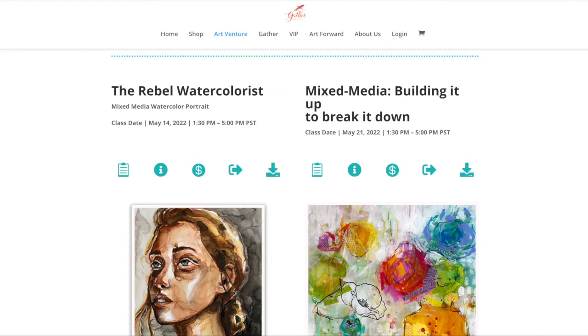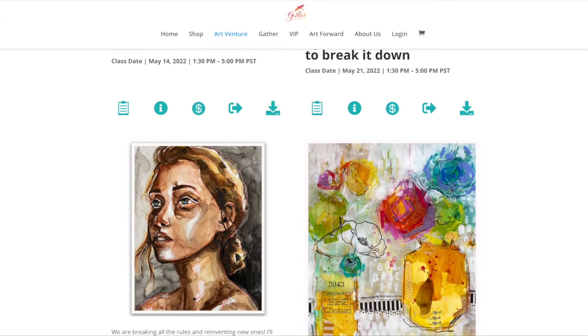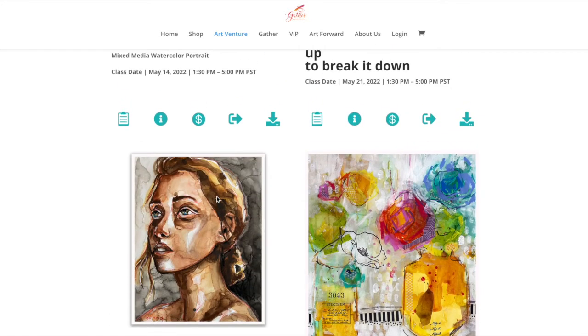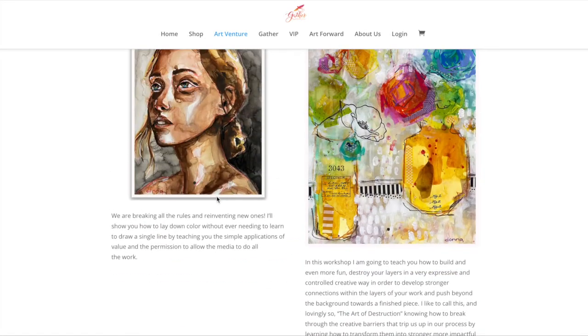The second class is the following Saturday at the same time, again on Pacific Standard Time. For the Rebel Watercolorist, I'm working with Prima so it makes total sense that I'm using those delicious watercolors they provided — specifically the Complexion set of watercolors. We're going to throw every rule out the window and do watercolor the way it organically, creatively, artistically was meant to be. The cool thing is you don't need to draw, because I've got a cheat sheet already printed on the watercolor paper provided in the kit. I'll show you how to get these nice drippy, loose aesthetics.